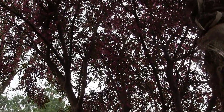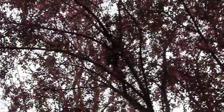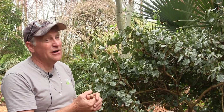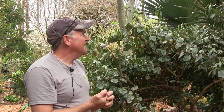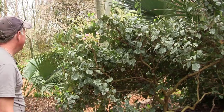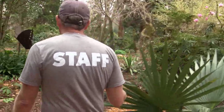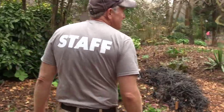One of the first Loropetalums planted in the South is at the South Carolina Botanic Garden where I was director for a long time, and it's about three times this size — a white-flowered one. This is one of the biggest pink-flowered ones I've seen. The white-flowered cultivars were the first brought into the United States and that one has a trunk about that big on it. It's unbelievable — from around 1960, something like that. It's as old as me. Loropetalums are trees in the wild.